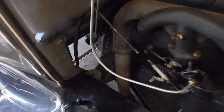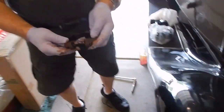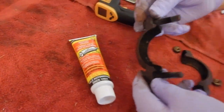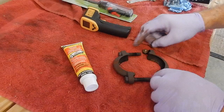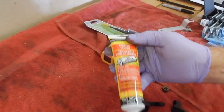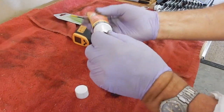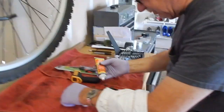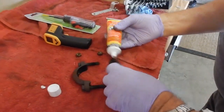So what he's doing today is putting some muffler stuff on it. All this dark soot here is where it had been leaking — it wasn't sealing. So we're going to put some muffler cement on here and then put it back together, and we'll show you pictures once we get it back together.